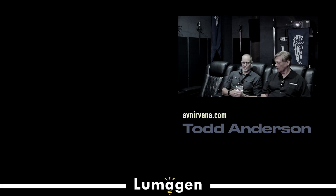I'm a new customer. I just purchased a Lumogen Radiance Pro. What are the basic steps that I need to go through to get it up and running and start having it help out my display?